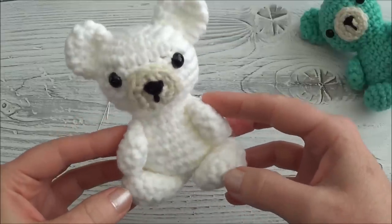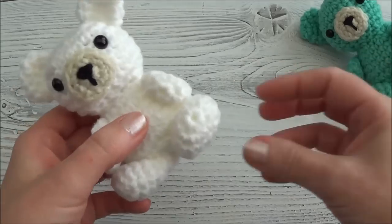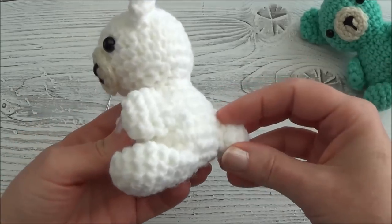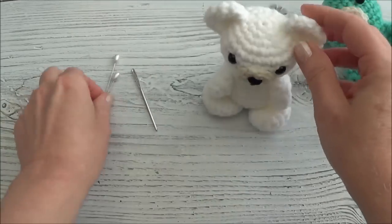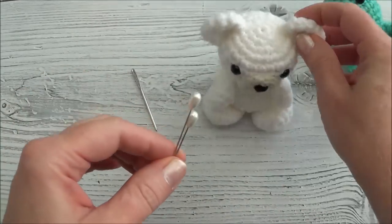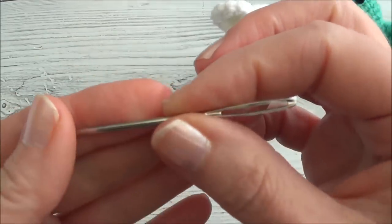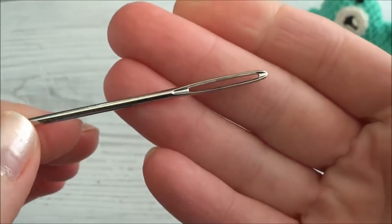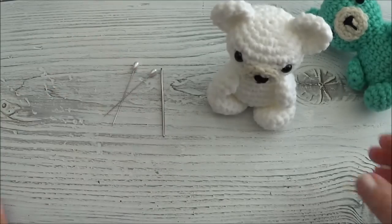Welcome back — this is part 5 of Crochet Your Own Mini Bear. In this video we're going to sew everything together. We start with the legs first, then we add the tail, then we sew on the arms, and we do the ears last. A couple of pins are helpful for the ears, and I'm using a blunt yarn needle for the entire assembly. Grab your needle and a couple of pins and let's get started.